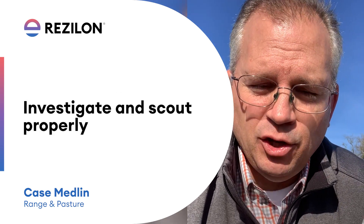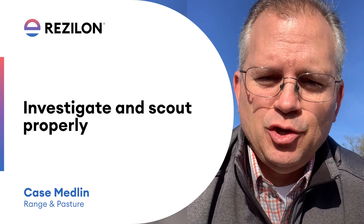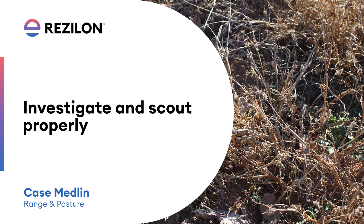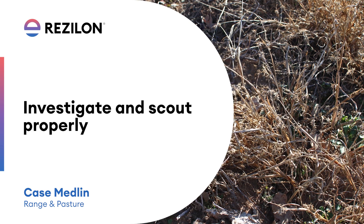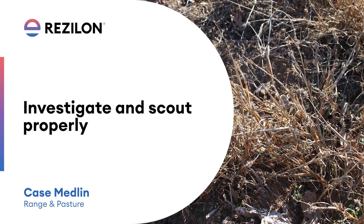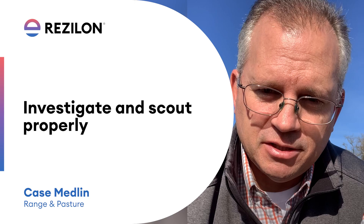One thing that we need to do: don't just walk across the field and inspect them from your feet. You need to be getting into that field, extracting some of those plants, because what you see underneath those plants will be the telltale sign whether or not you're fighting an annual population of sandbur or a perennial population of sandbur.